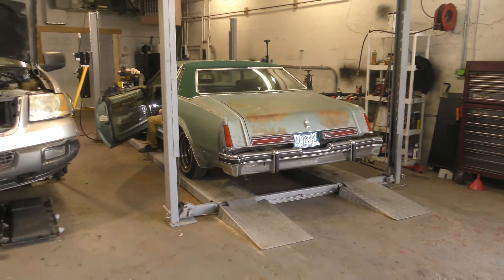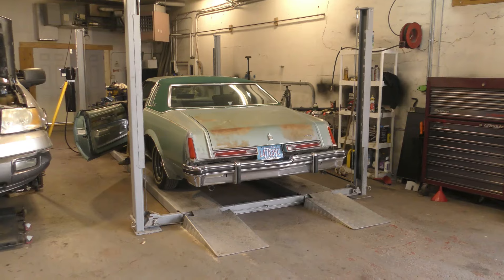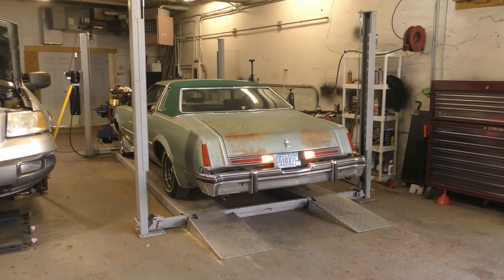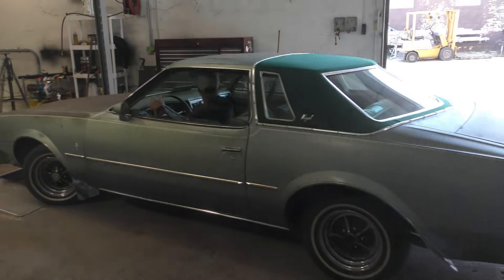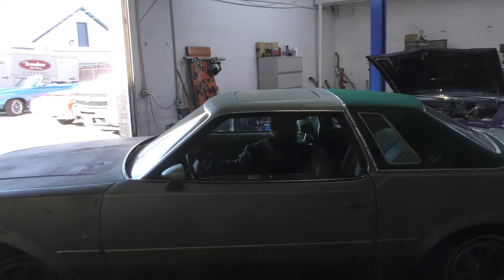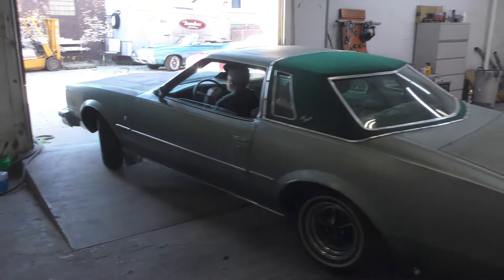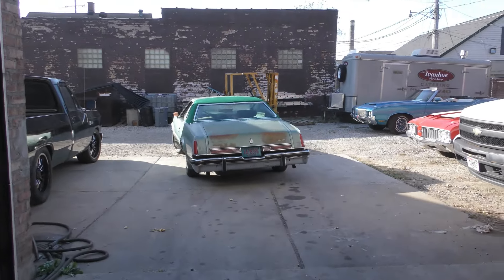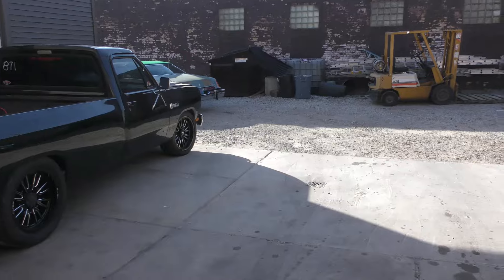I ain't never touched this car. I still got to do a tune-up and everything. I brought this car about two summers ago and I'm just starting to mess with it. She's on. Brian, you look good in there. I do all my own paint work and everything — paint and interior.